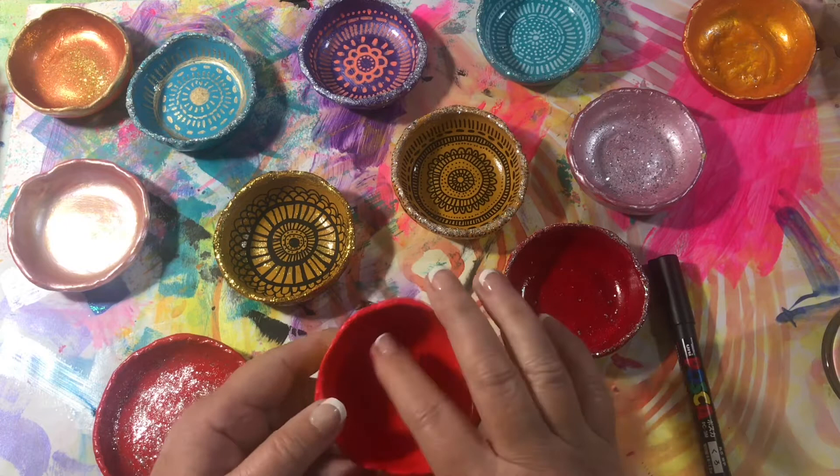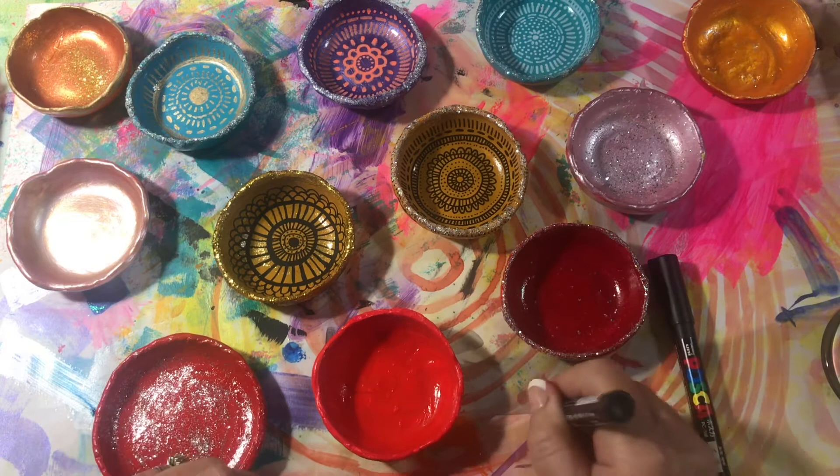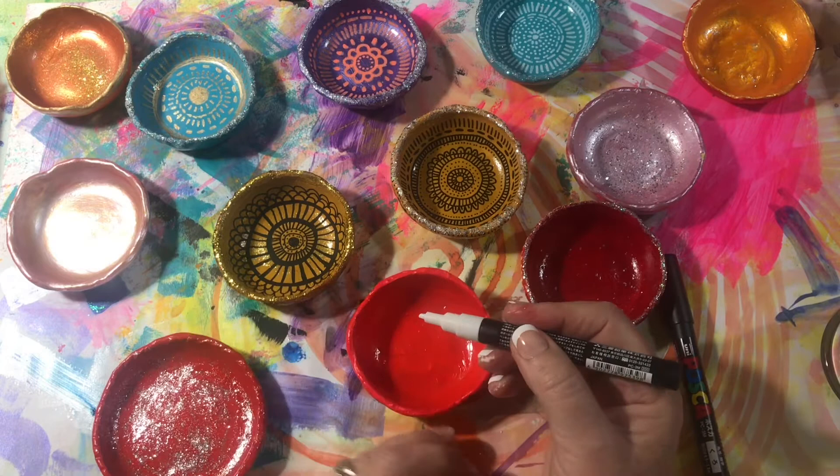And it's a really nice, very firm finish — great for doodling on. So I'm just going to use my Posca white pen, and I'm just going to do a little bit of a messy mandala.